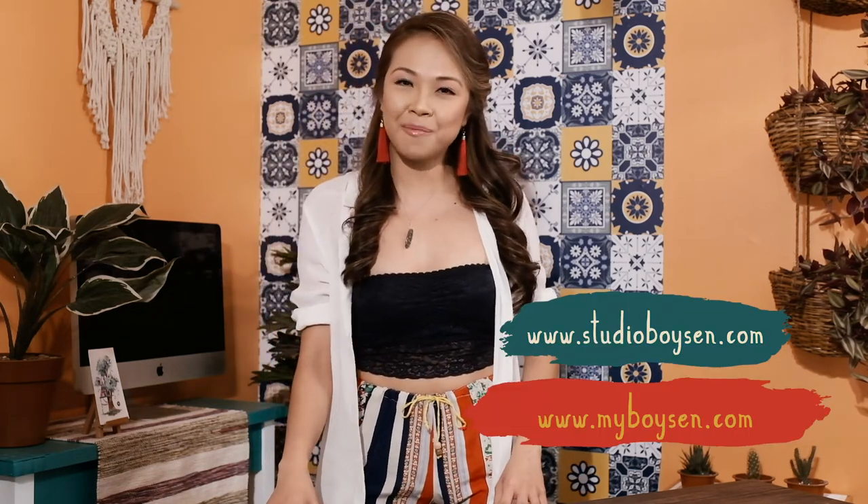And now you're ready to impress your guests! Plus, this DIY was really easy and cheap to make. For more DIY content, head over to Studio B and myvoice.com. Don't forget to hit like and subscribe — I'll see you in the next one, bye!